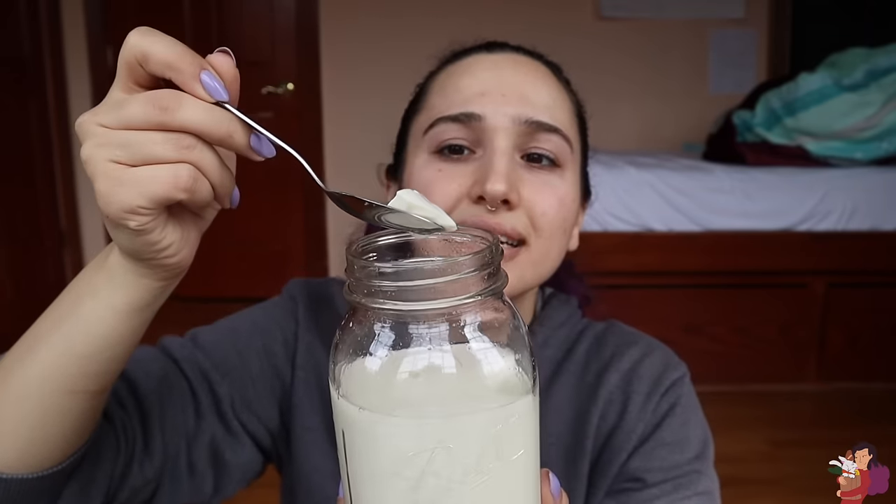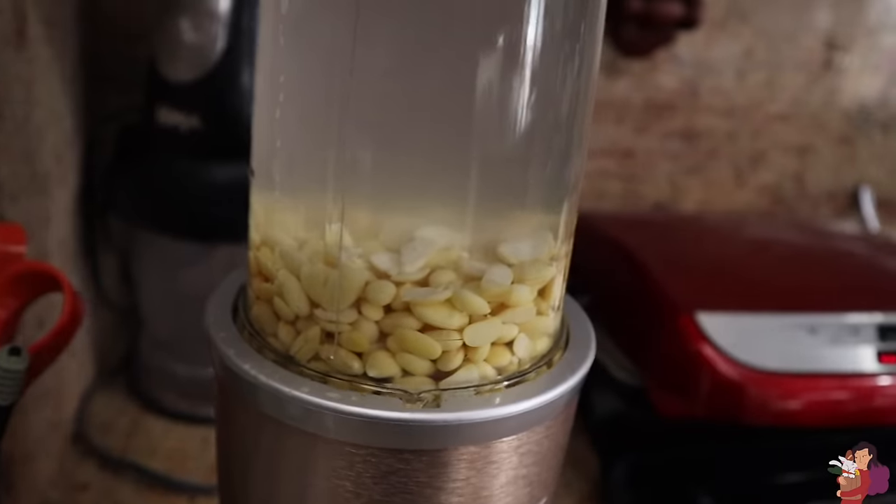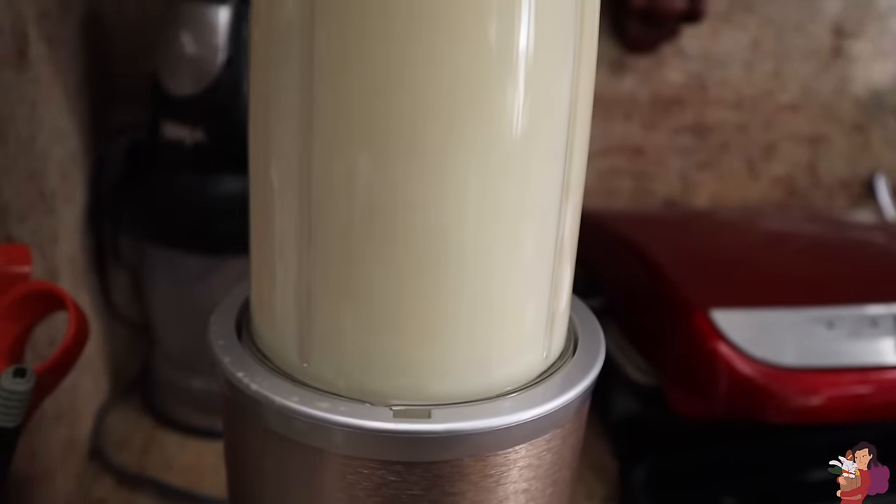Let's do a little taste test. It smells like yogurt, but it has a texture of soft tofu. Number one, it's not very tangy — it smells very tangy but it's not very tangy. Number two, it's slightly watery — maybe that ties into the whole not-tangy bit, so maybe I'll leave the second batch in a little longer. But other than that, I think this is like an A-plus first try.